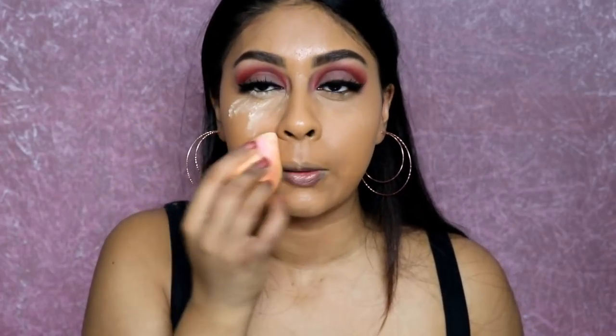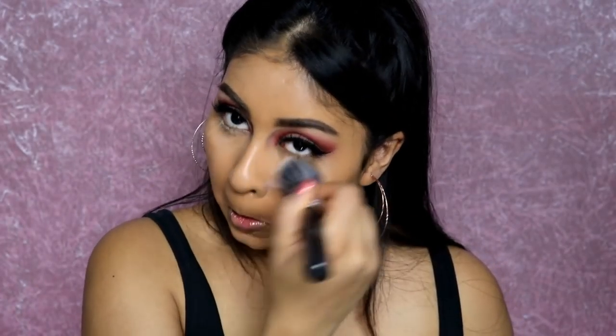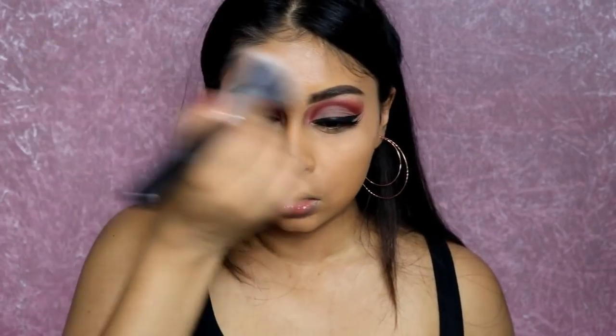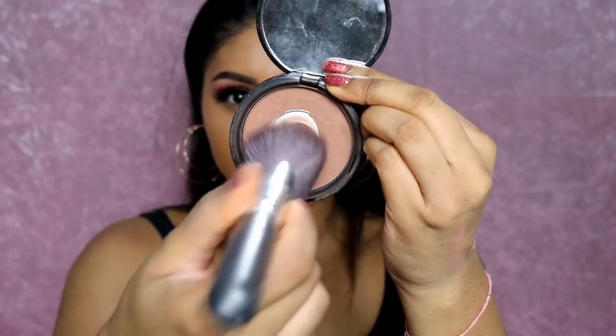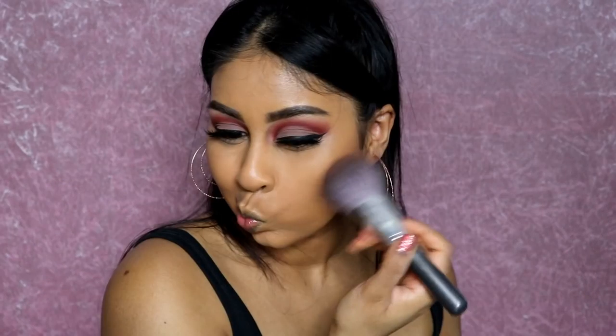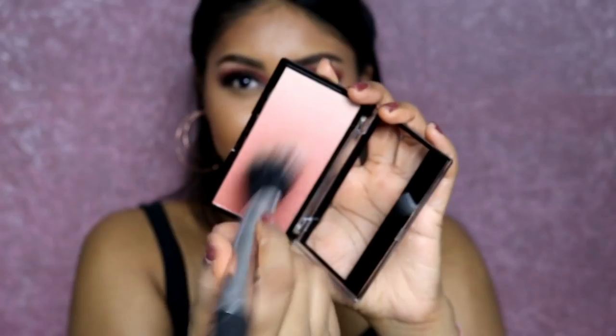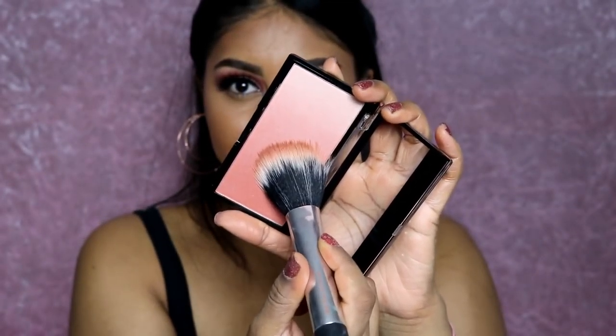The foundation is very dewy and shiny — I would not recommend it if you have oily skin. I'm blending everything out and now using the NYX matte bronzer to really contour the cheeks, because I look like a hamster — that's why we need contour! I'm applying it on the cheeks and the perimeter of the face. I went a bit overboard but that's okay.